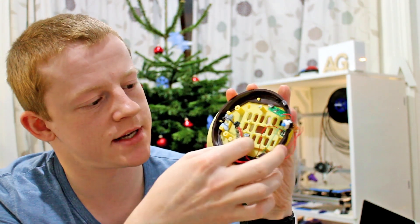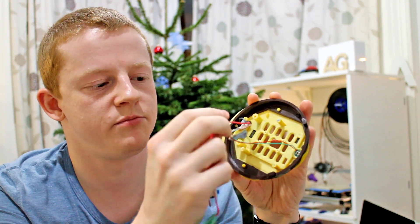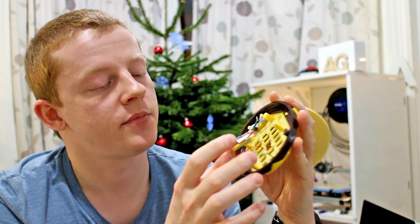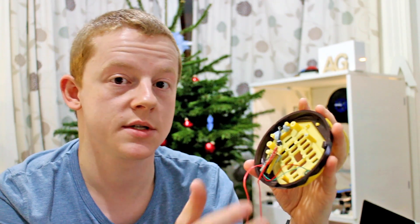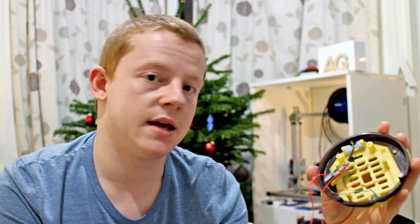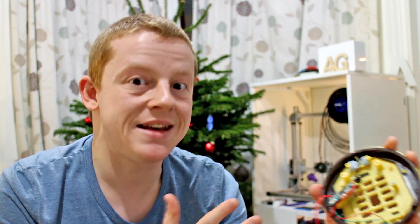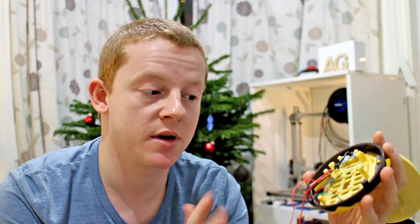The electronics on the back are pretty basic — just the Bluetooth module here, which I'm blu-tacking into place for now. The microphone and headset are soldered directly onto the board with no modifications needed. They've clearly matched well enough for this to work, so I'm not going to mess with that.